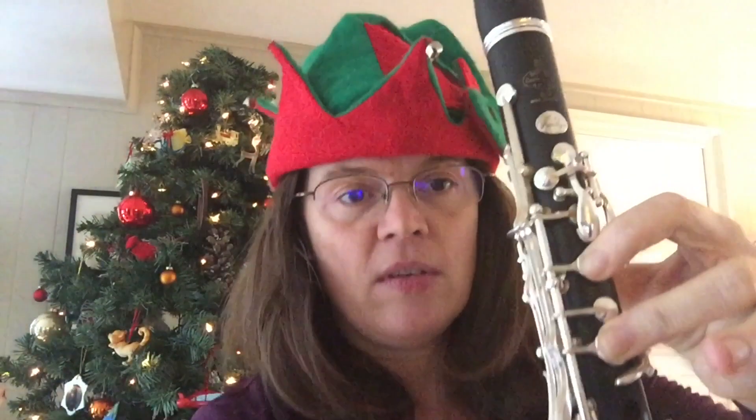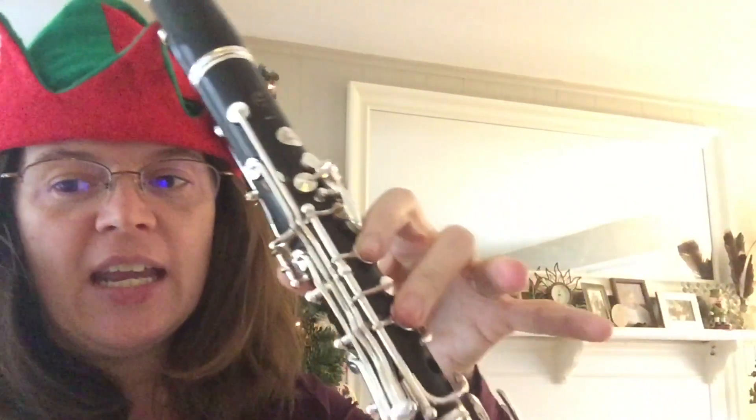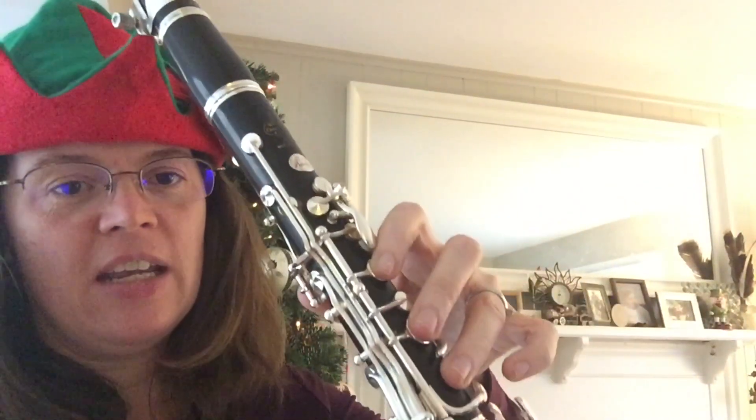And then you have a D, D, E, D, D, C, C, G.